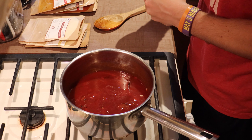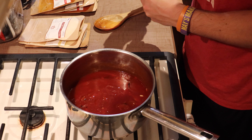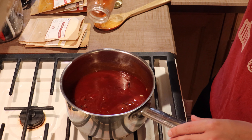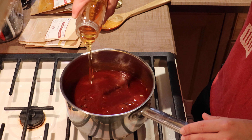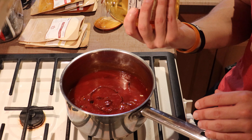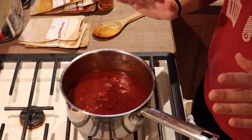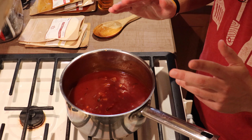I'm going to go in with somewhere between one and two tablespoons of honey — some more natural sweetness. It's about a tablespoon or so. Now is the point where you can kind of just start adding stuff to make it your own.